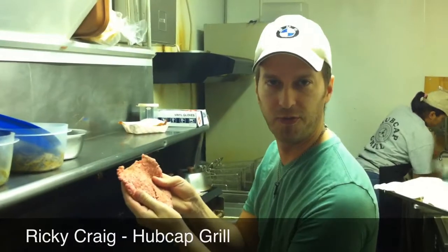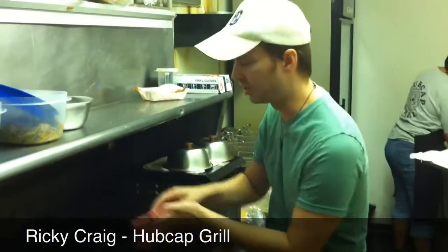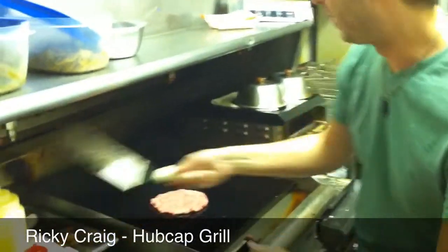Welcome to Hup Tap Grill. Our burgers are hand formed, never frozen fresh beef. We use a hot temperature on the grill to get a good sear on the meat. All patties are hand formed.